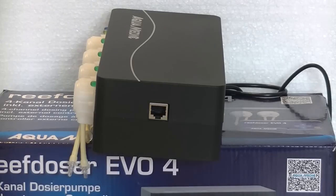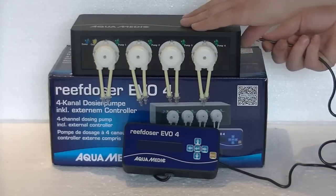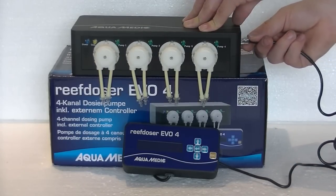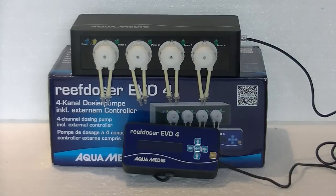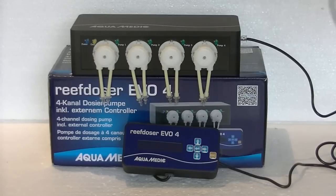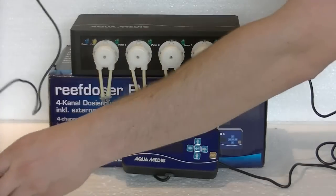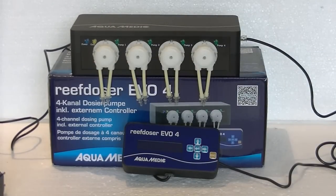First thing we have to do is hook up the controller on the right side of the pump housing. It's very easy — just pick up the plug, which is a standard network plug, and put it in the side port. Then the next thing you need to do is hook up the power. The power supply is in the back, and you can also see the port for the extra controller if you wish to hook that up. Just pick up the power plug, put it in the back, and basically you're ready to go.